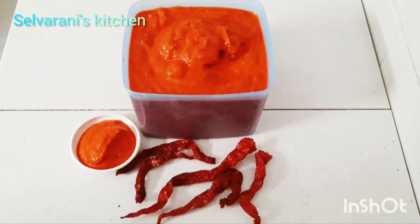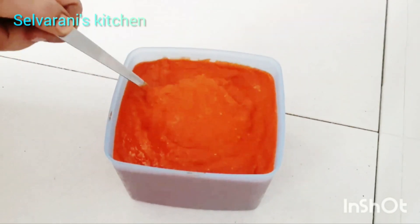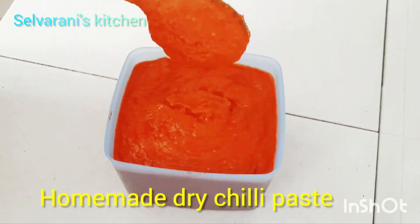Hello, hi, welcome. Welcome to Salvarani's Kitchen. Today we are going to make chili paste in our kitchen.